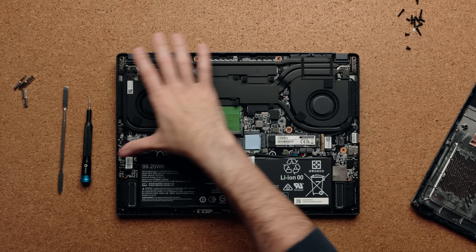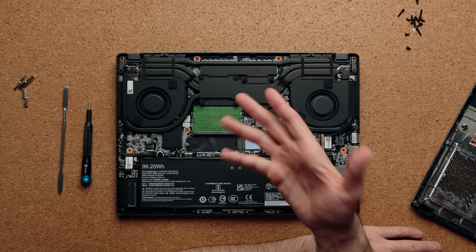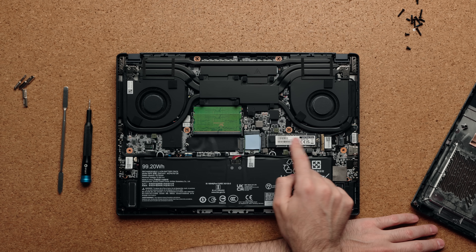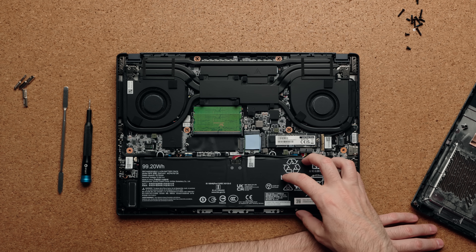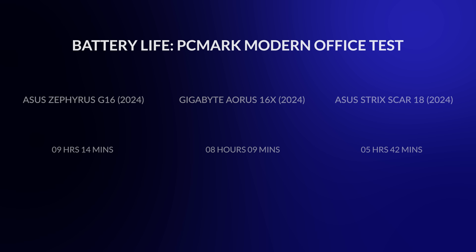The internals are exactly what you'd expect for an upgradeable laptop using an HX processor. You have five heat pipes, fairly big fans, upgradeable RAM that you can take up to 64 gigabytes, a Wi-Fi 7 swappable card, a one-terabyte NVMe SSD with a second slot available for additional storage, two speakers on the bottom, and a massive 99.2 watt-hour battery. I was able to get eight hours of use before needing to charge, which is really good for a laptop using an HX CPU.